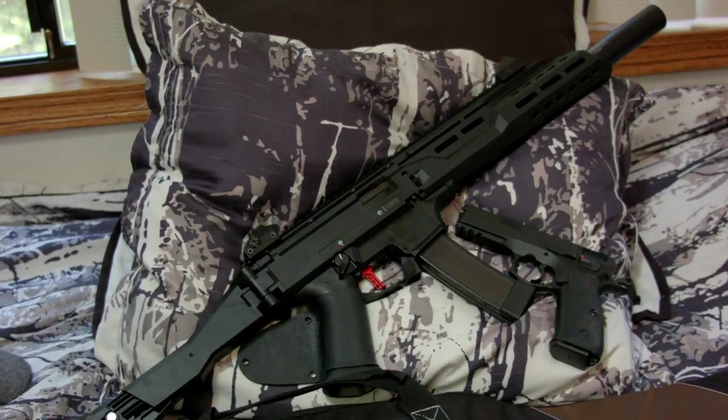So far it has been a really enjoyable gun to shoot. It has very little felt recoil — it sometimes feels like I'm just shooting a pellet gun. I love the iron sights; they're HK style. The rear sights have four different apertures you can choose from, which is really nice.